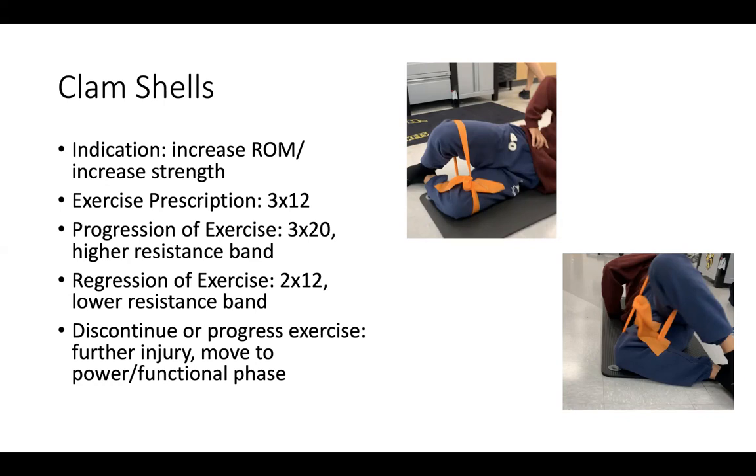Regression would be doing 2x12 — just not as much — and also lowering the resistance band. This exercise can be done with no resistance, which would focus more on range of motion than strength, or you could lower the resistance band and still work on strength but less. You want to discontinue this exercise if there is further injury to the area where this position and movement would cause more damage. Progress this exercise when you're trying to move toward more functional and powerful movements, as this exercise is very isolating to one particular muscle area and not very functional in its movement.